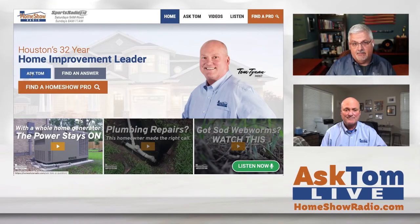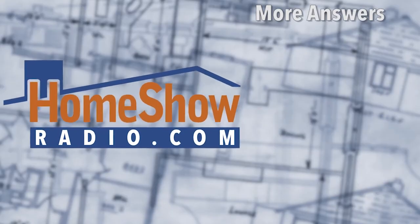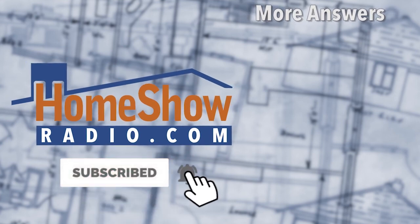Go to homeshowradio.com, click on that blue Ask Tom button, send in your question, and pretty soon you'll be wicked smart because Tom will answer your question. You can fill out the form and send it, attach a picture, or send a video — pretty much anything your heart desires, and we'll help you out. We post a new one every day, seven days a week, to our website homeshowradio.com. We also post them on our Facebook page and our YouTube channel, where you'll find hundreds of answers to other questions as well.